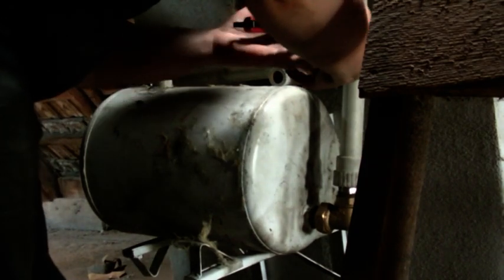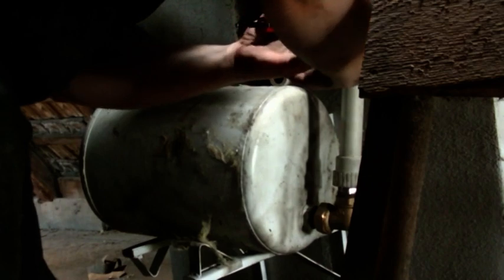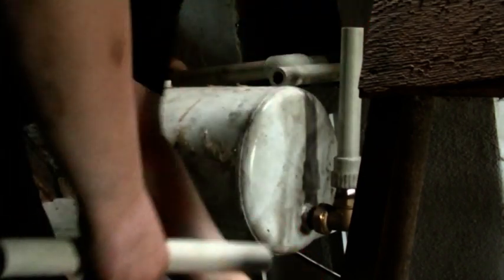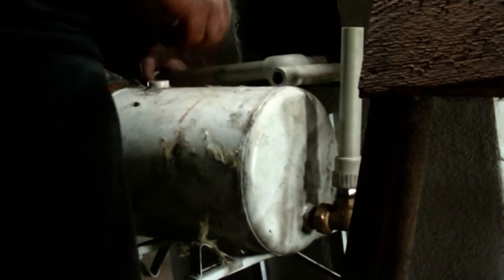To jest odpowietrzenie tylko. A nalewa się, a tam z doły na dole jest zawór i tam się nalewa. Wiem, wiem. To było pomyślane.